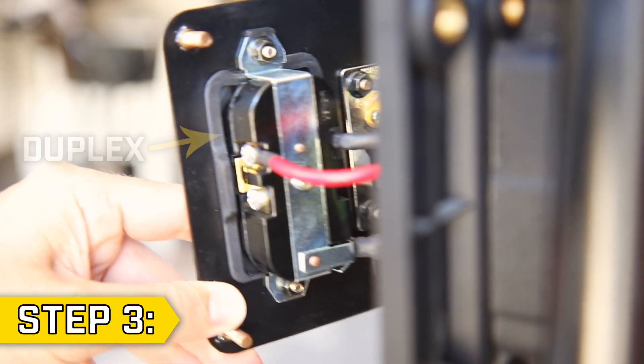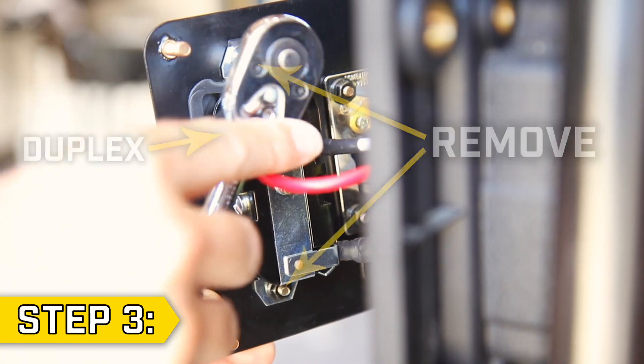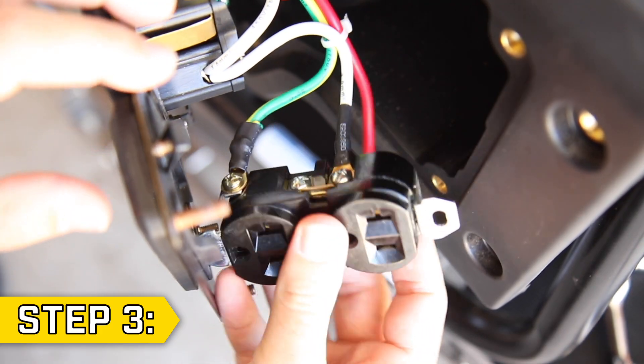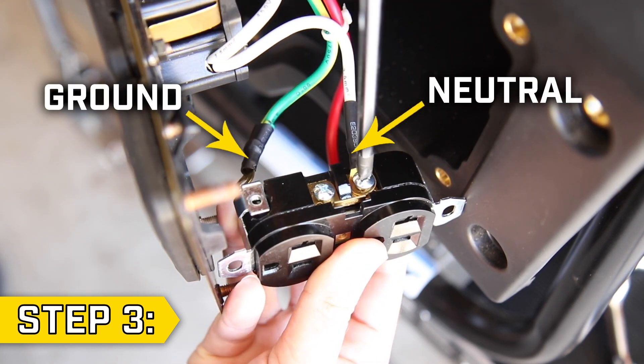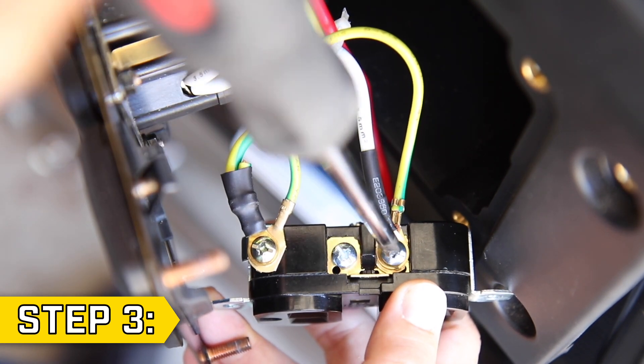Step 3: Carefully pull back the panel plate and locate the duplex outlet and remove the two nuts holding on the outlet with a 7mm socket. Remove the two Phillips screws holding on the white neutral wire and the green yellow ground wire, and place a wire connecting the two. Then replace both Phillips screws and tighten.